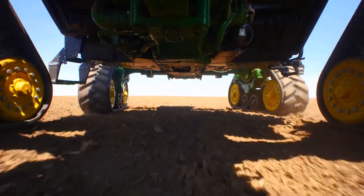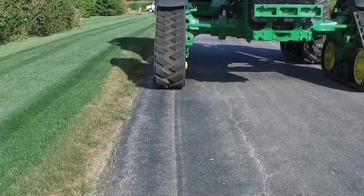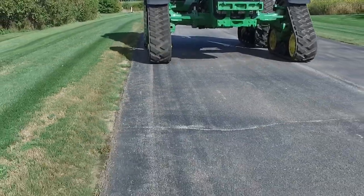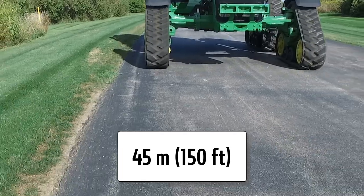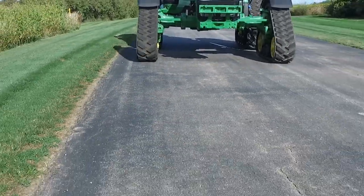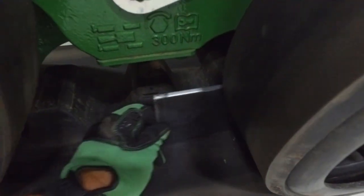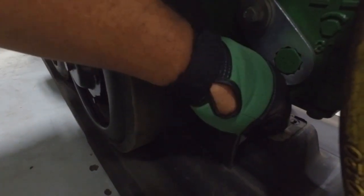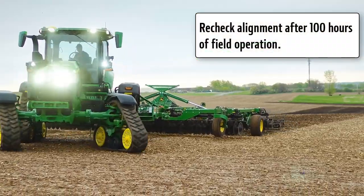Verify the adjustment by operating the tractor for 5 to 10 minutes, making several directional turns. Recheck alignment by driving the tractor straight forward with no steering or brake input on flat ground for a minimum of 45 meters or 150 feet. Place in neutral and allow the tractor to coast to a stop, then place in park and turn the engine off without touching the steering wheel. Repeat the shim gauge check on both outboard and inboard sides, readjust or make fine adjustments as needed, and recheck track alignment after 100 hours of field operation.